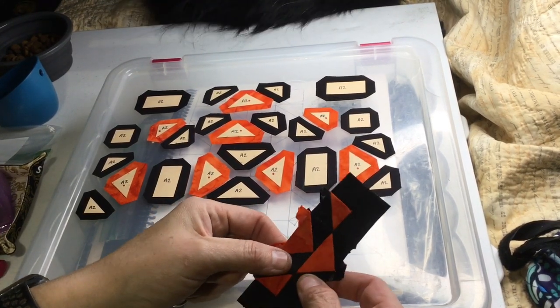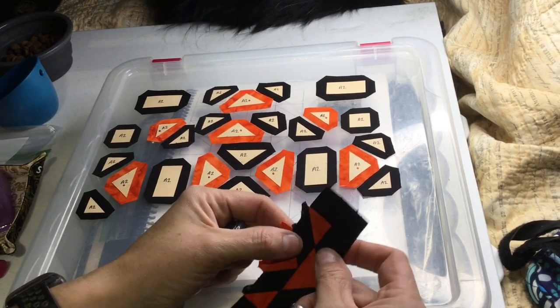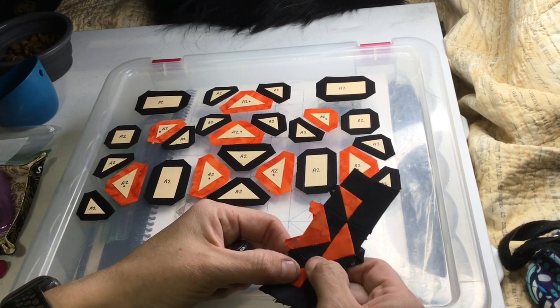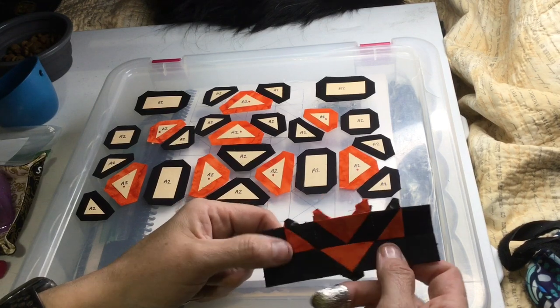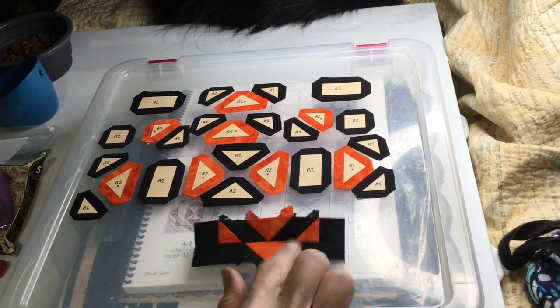I've connected both of these rows and tried to be careful about my intersections. This one got away on me just a little bit, but I like this one better because the colors are touching. This one's a little — I think I got the black squished in there too much. Hopefully, once I take the papers out and quilt it, it'll fix itself. Minor issue — I'm just being super picky. But anyway, this is the bottom two rows.